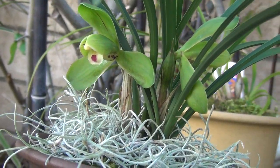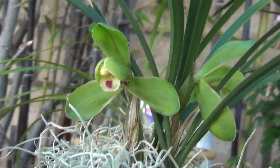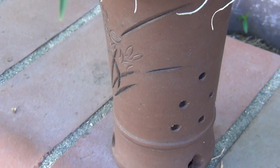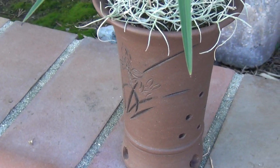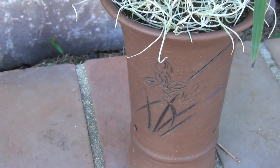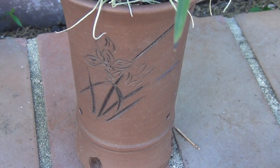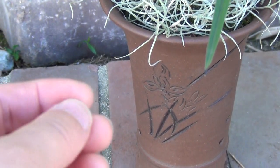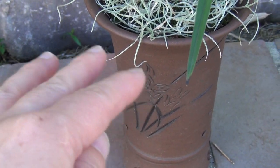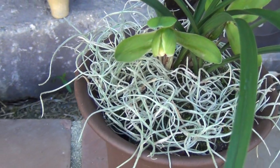This year it flowered perfectly. The pot is a clay pot — Zisha, a high-temperature burnt clay. Inside I put some tree barks, a little pumice rock, and some potting soil to keep the moisture. On top for decoration, there's living Spanish moss — it's an air plant.